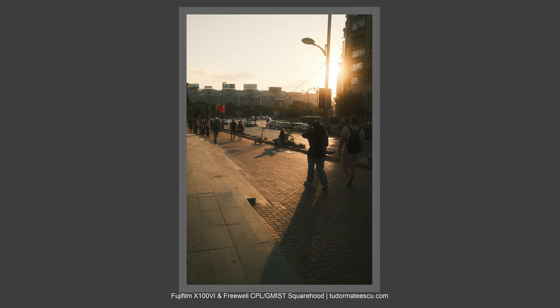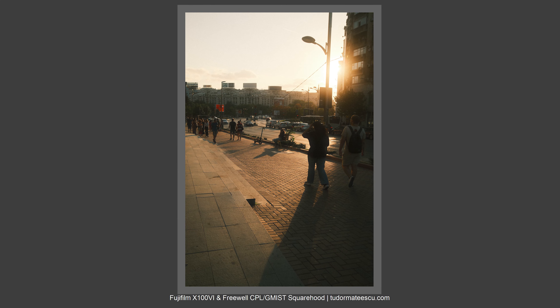So I have no problems using this setup by night, indoors, and of course outdoors. And the effects I've got with this mist filter and CPL with different recipes are just wow.